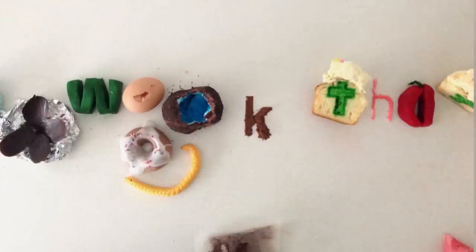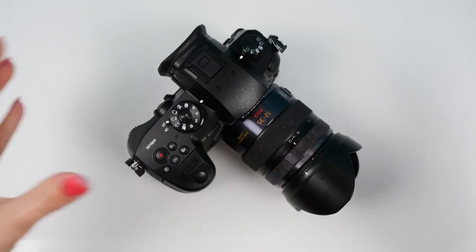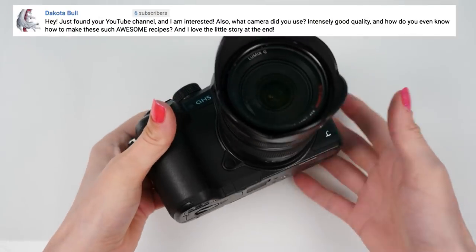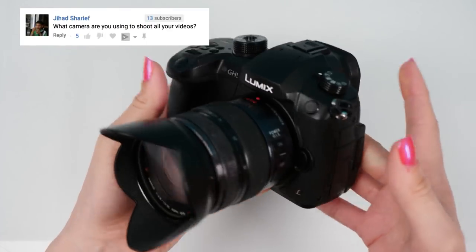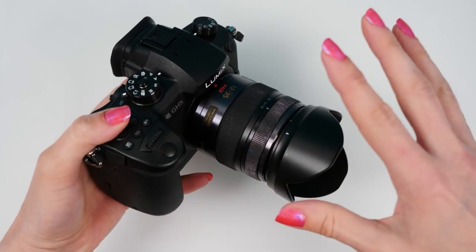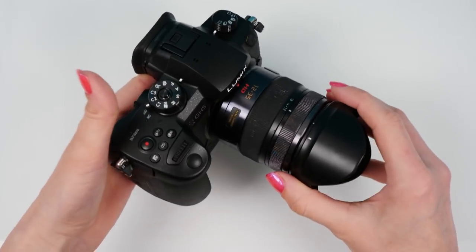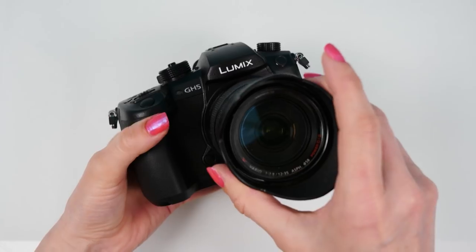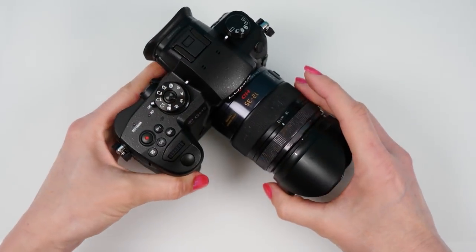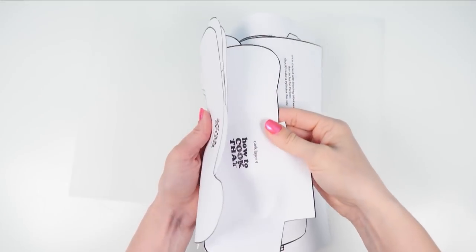Welcome to How to Cook That, I'm Ann Reardon. You guys have asked me so many questions about what camera I use to film. I was filming with the Panasonic GH4 and I've recently updated to the GH5. Panasonic have actually asked me to make a cake version of this camera for an event in Sydney, so I'm going to make this but scale it up to feed more people.